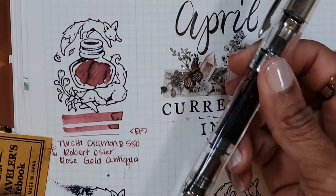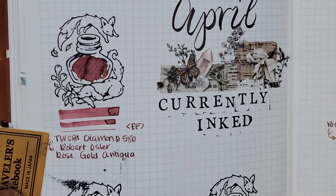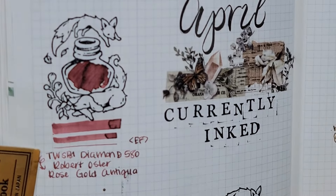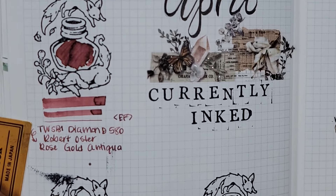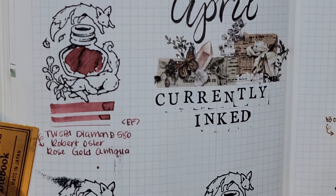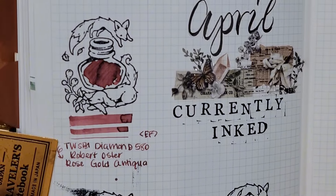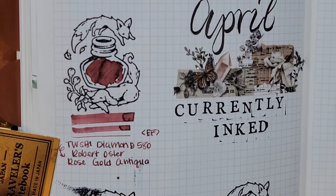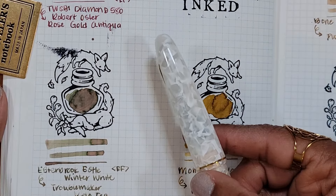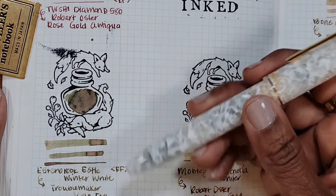First, my Twisbi Diamond 580 inked with Robert Oster Rose Gold Antiqua — a lovely dusty pink color. If you do a swatch with the shimmer it's even more beautiful, but I'm just not the biggest fan of shimmer in my fine nibs when writing.